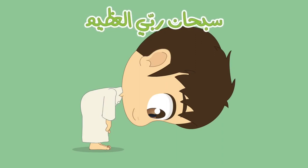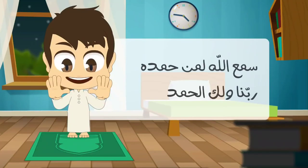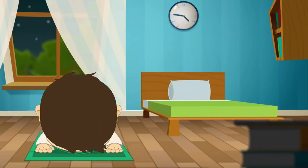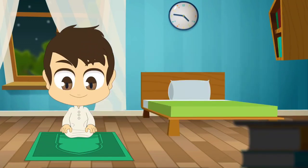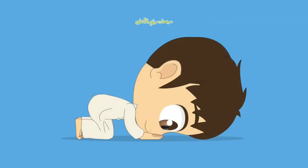While bowing say: سبحان ربي العظيم, three times. Stand back up and say: سمع الله لمن حمده، ربنا ولك الحمد. Say Allahu Akbar and go into Sujud: سبحان ربي الأعلى, three times. Raise from Sujud, say رب اغفر لي three times, then perform the second Sujud: سبحان ربي الأعلى.